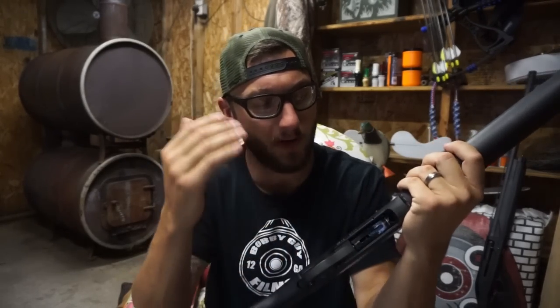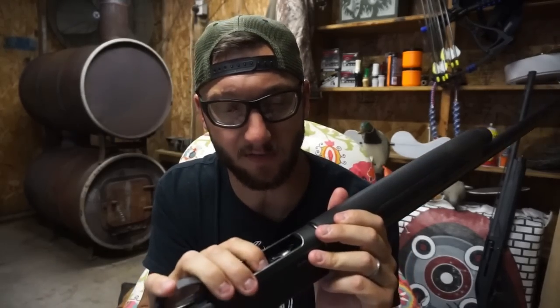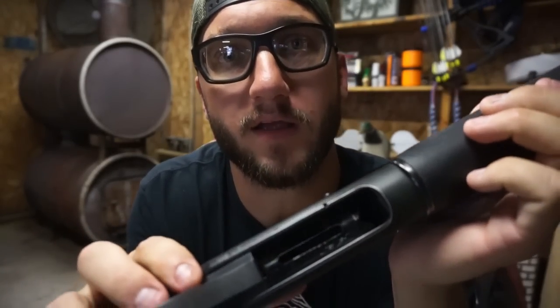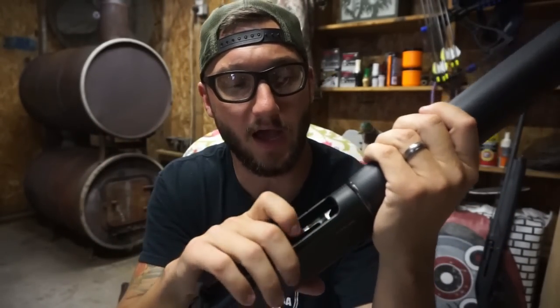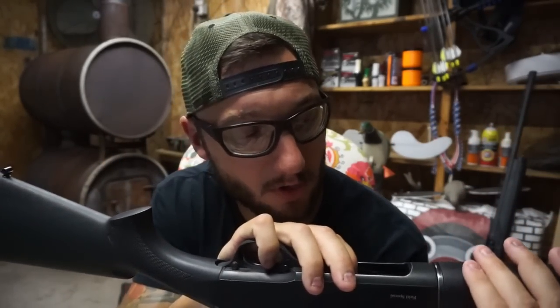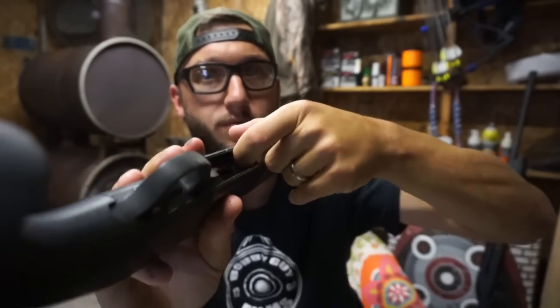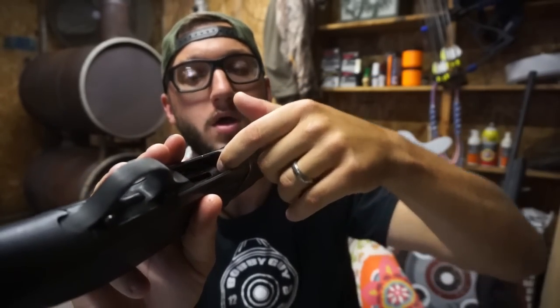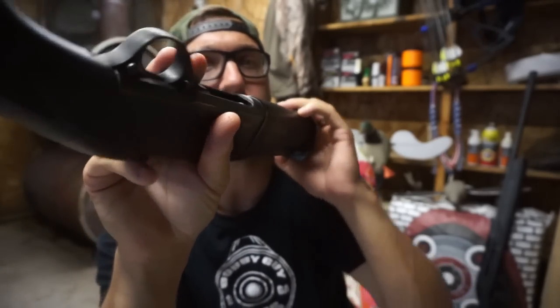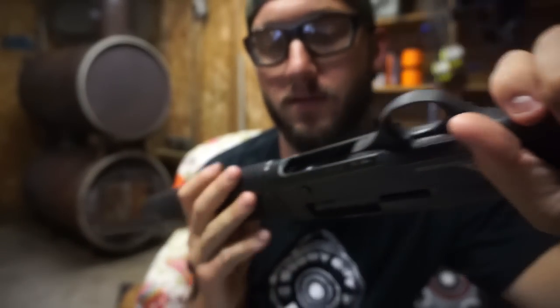If you guys ever owned the Nitro Mag, drop a comment below and let me know if you had a barrel bending issue, because me and my buddy Wade both had the same problem with the same gun. So the first main problem was the charge handle, misfiring, and jamming. The wear is just horrendous — it has grooves. I clean my stuff every or every other weekend depending on how dirty it is. But the shell plug — this little stop in front of your spring — it's made of plastic and it is completely worn through. I couldn't put another shell in there even if I wanted to.